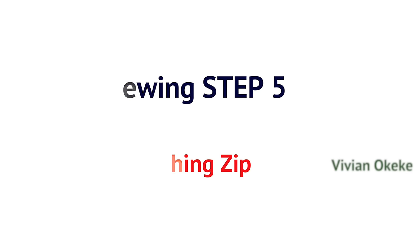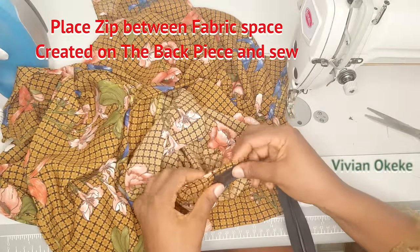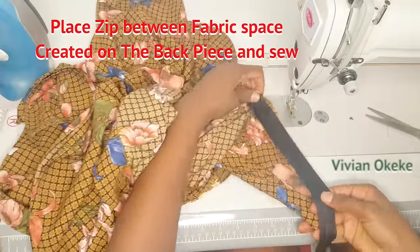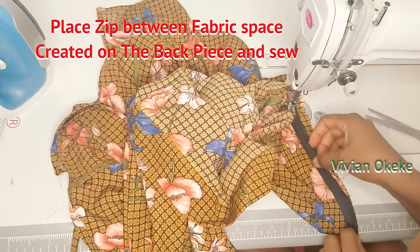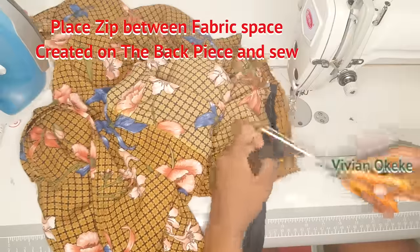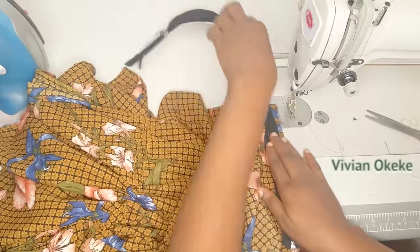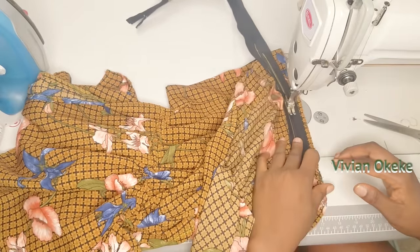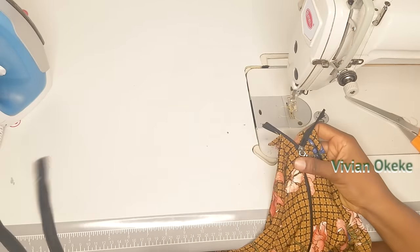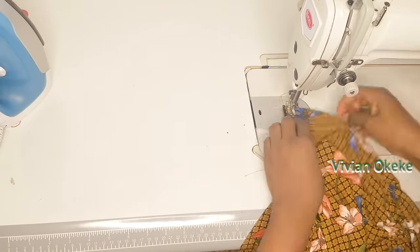Sewing step five: attach the zip. Place the zip from the wrong side into the opening already created when the band was being attached. Sew it in — a detailed zip attachment video is available if you're unsure, and a link will be placed on this video. Once attached, cut out the extra, fold in and sew to keep in place. The zip is done.